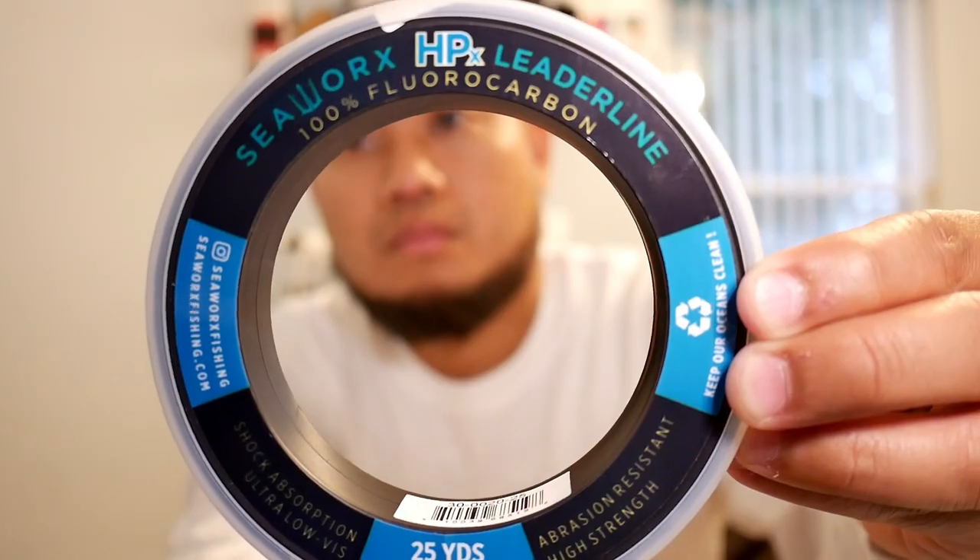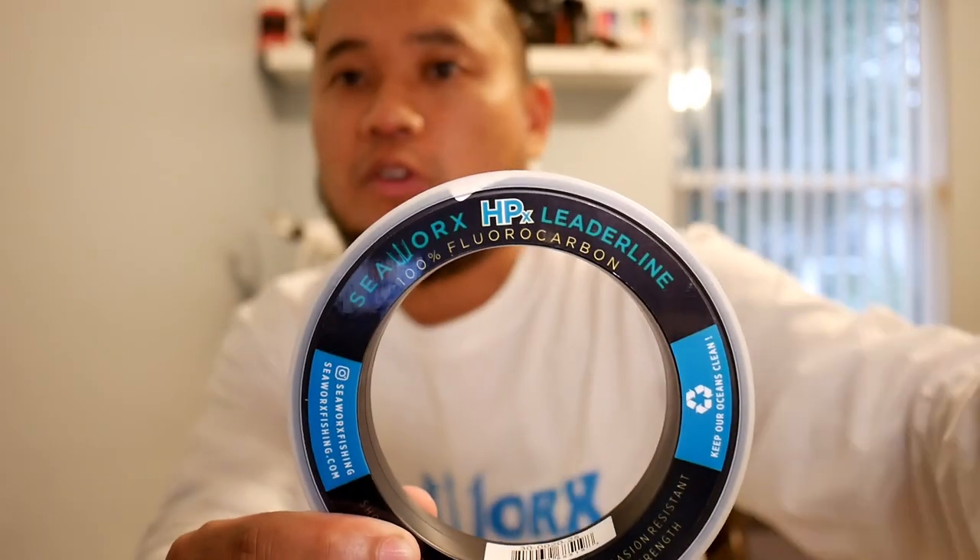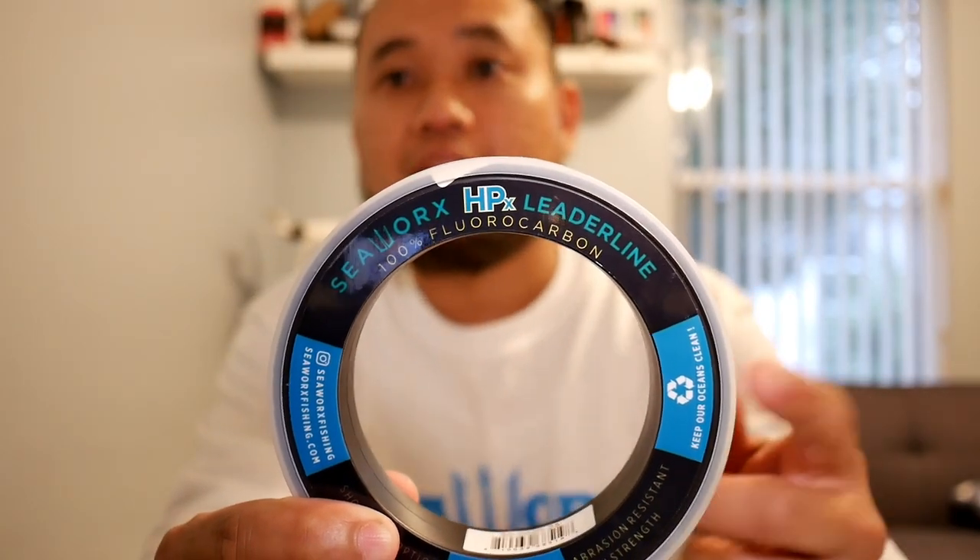I forgot to mention our fluorocarbon leader line. We're using Sea Works HPX fluorocarbon leader line. It gives the high abrasive resistance and the ultra stealthiness that we need to get on these donkeys. And best of all, they're here locally in Jacksonville — so that's a plus for us. I want to give a huge shout out to our sponsors: Fish Bites, Fish Bites Trading Post, Salt Donkey Jigs, Ocean Way Sunglasses, Sea Works, Strike Zone Fishing, and St. Augustine Paddle Sports. Thank you guys — you guys are real MVPs. We appreciate that.